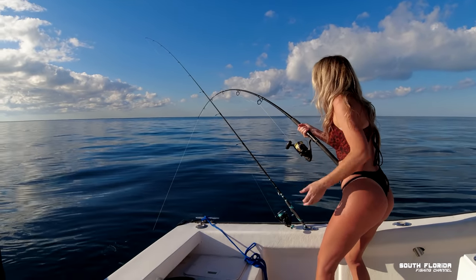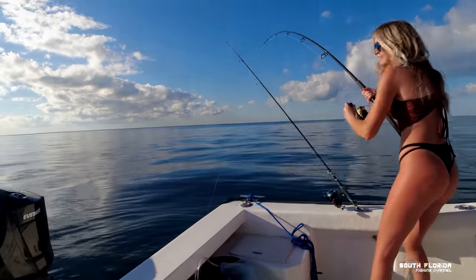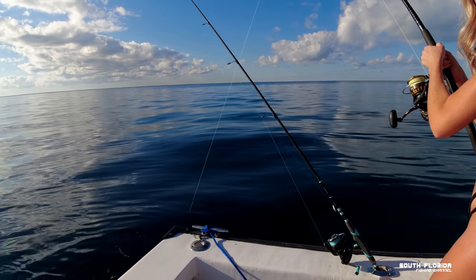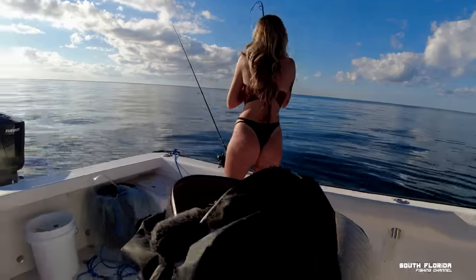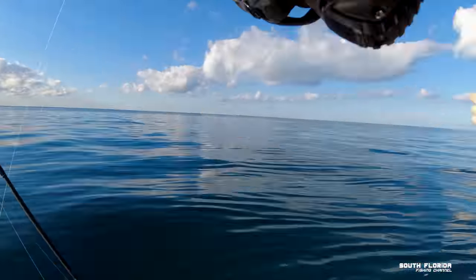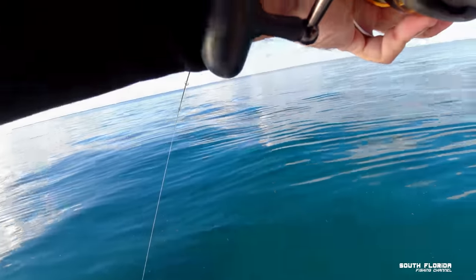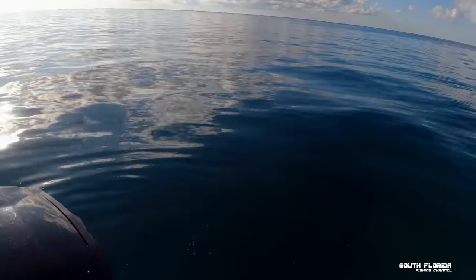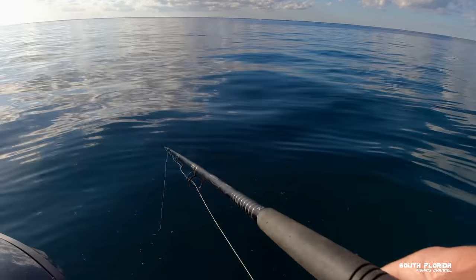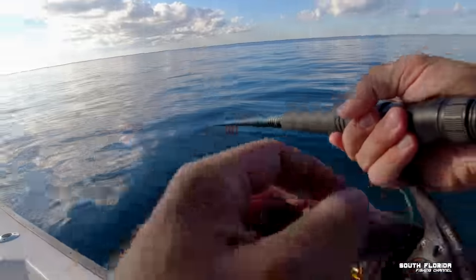There's a fish on there — I don't know what's going on. Is it the bottom or a fish? That kind of looks like a fish. It's definitely the bottom but I think a fish might have taken you into the bottom. Oh, it felt like it was coming off for a second. There's definitely a fish on here though.